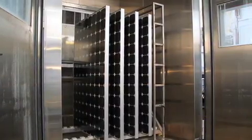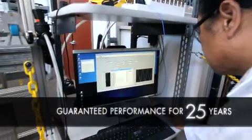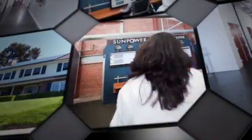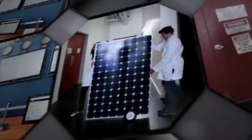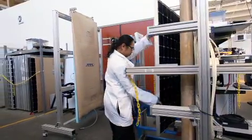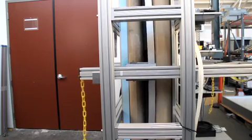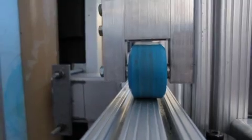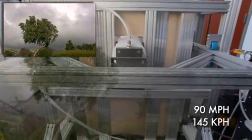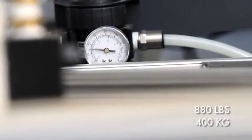SunPower is dedicated to ensuring that its panels perform well over 25 years and keep working, hassle-free, for every one of them. So at the SunPower Labs, scientists subject SunPower's panels to a range of intense loads to make sure they can survive a lifetime of physical stress. This is the dynamic load test, uniquely designed by SunPower to mimic real-world loads. This panel is enduring pressure equivalent to 90 mph winds applied over and over — that's 880 pounds of weight applied again and again.